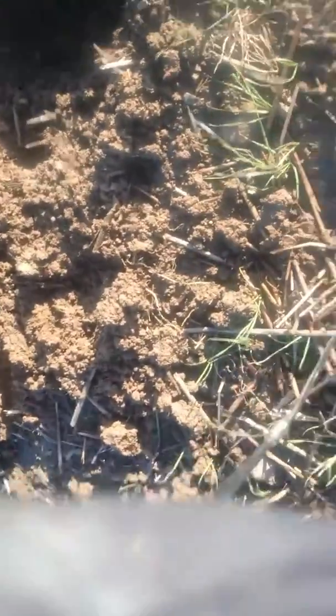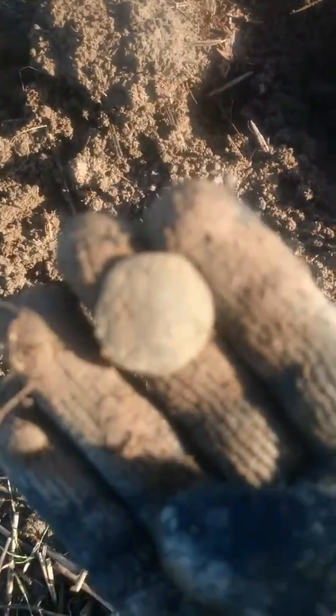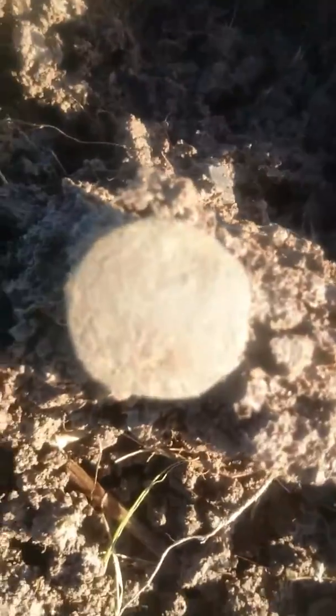Bear with me there, just give her a rub and see if I can get that heating up. Sorry about that. I don't know, I'm not too sure what it really is — whether it is a coin or whether it's a button. It has the shape of a coin, but not really on it.